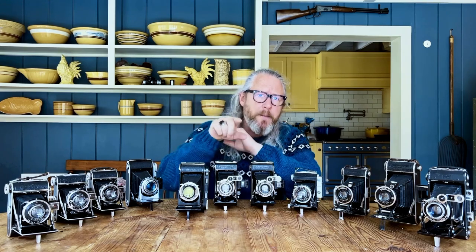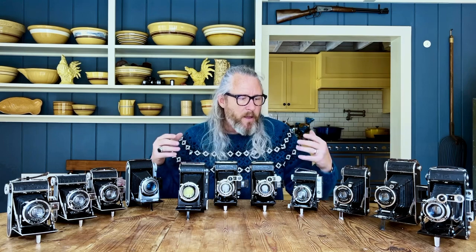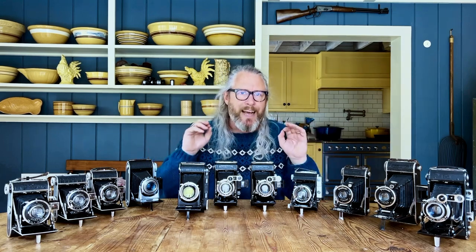But first, if you have not subscribed to this channel, please subscribe. And if you can support us on Patreon, that's awesome. Let's get back to it. So why folding cameras? I love that a folding camera gives me the ability of a really big negative in a tiny, tiny package.